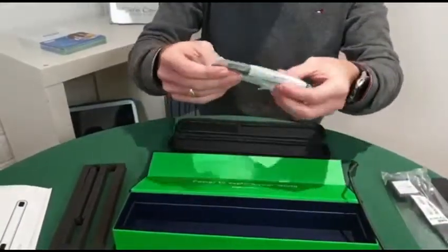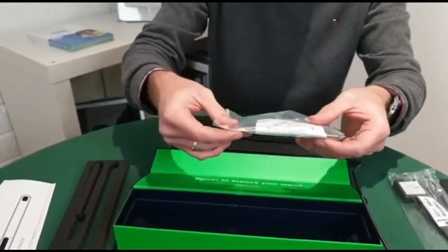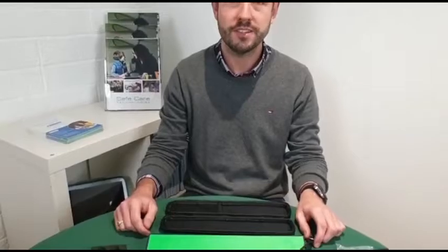And lastly we've got the magnet for the device and the cleaning equipment to clean the device before you apply the magnet on. That was our video on unboxing the new Tobii Dynavox PCI eye tracker.